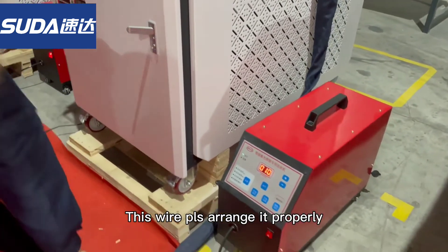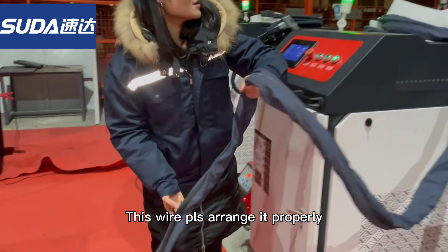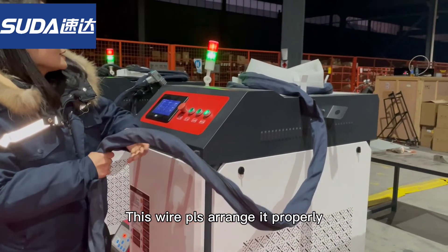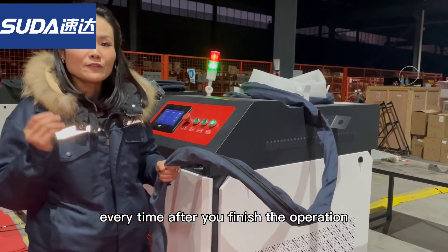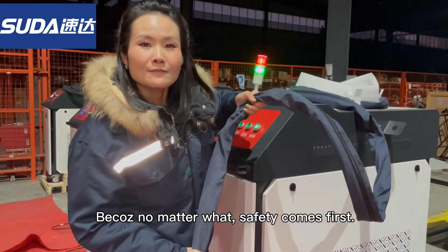You have to arrange the small wire pick properly every time after you finish the operation, because no matter what — safety first.